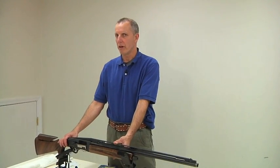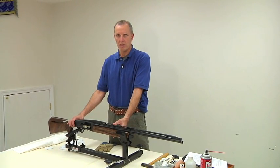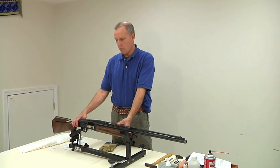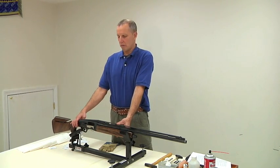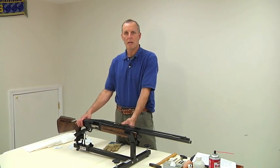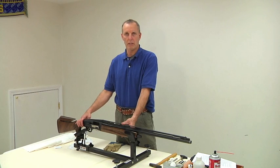Welcome to the care and cleaning of a Fabarm XLR5 Velocity. Fabarm has recently been purchased by Cesar Granieri out of Italy. This gun has been in the United States approximately five months. We're going to walk through how to take care of this gun and clean it with regular maintenance. As with any semi-automatic gun, you're going to want to clean this after every use.